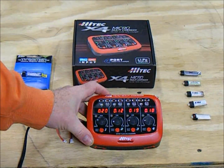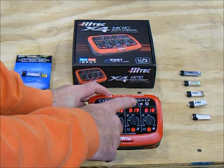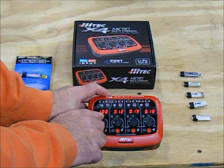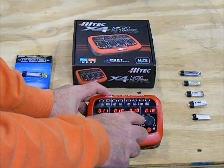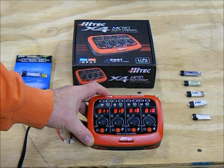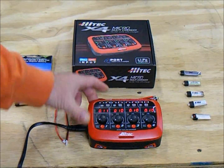With the display lit up, you can see what's going on. You have the ability to adjust the input amperage for your batteries from 0.1 all the way up to 1 full amp per battery. I think that's a neat capability that a lot of other chargers don't have, and it's part of the reason I wanted this particular charger. Let's go ahead and charge one of the batteries.